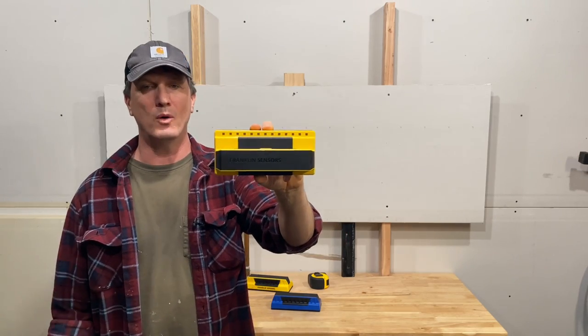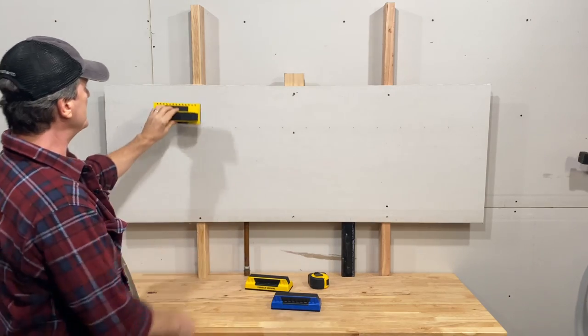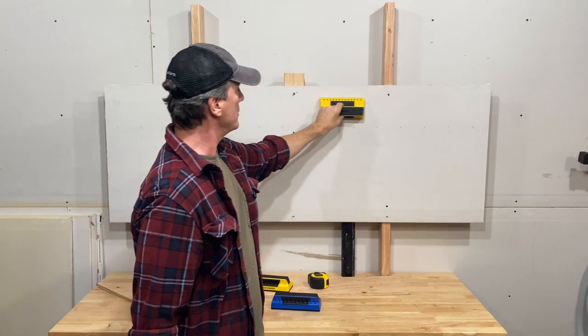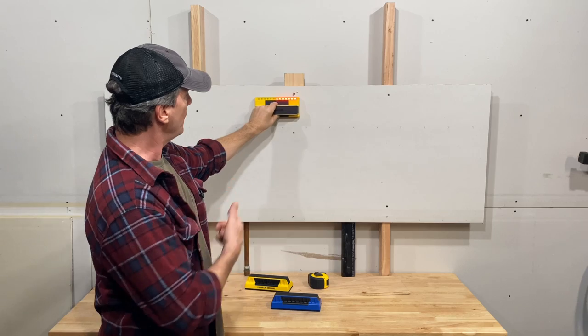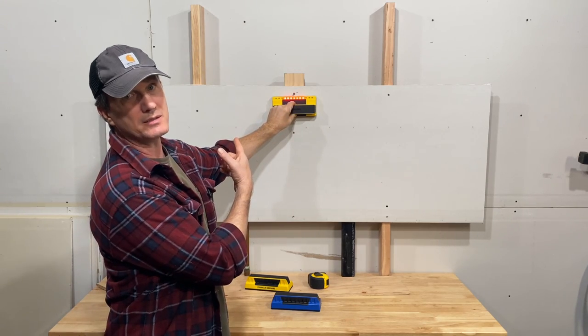It's a little different from most stud finders in that you hold it horizontally, and as you scan across the wall, it uses 13 sensors to locate metal and wood objects. It can't tell the difference between the two, but it does track the full width of objects and show it to you with these 13 LEDs that run across the top.